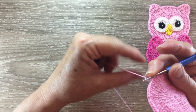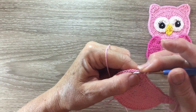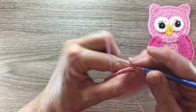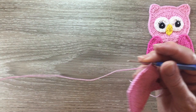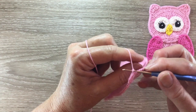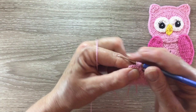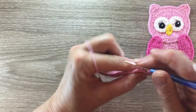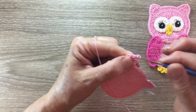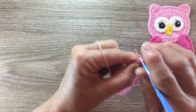Two chain, one half double crochet into each of the next four stitches. Two chain and turn, and a join half double crochet into the same stitch as the last half double crochet and the next stitch. Then two chain and turn, a joined half double crochet into the first two stitches. One half double crochet, a joined half double crochet into the last two, and then two chain and turn and a half double crochet cluster over all the stitches. And fasten off.